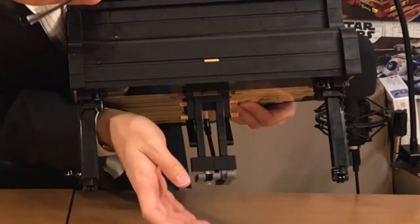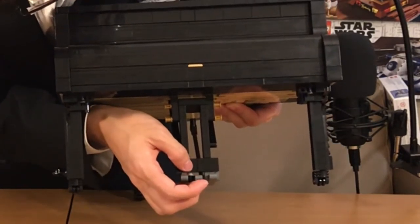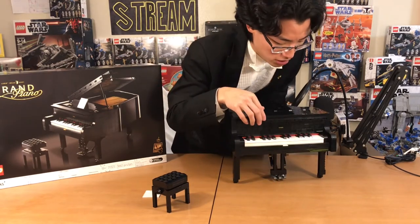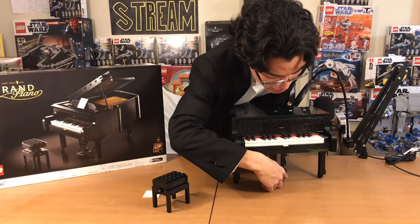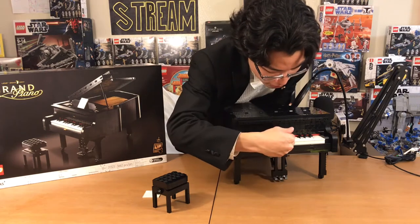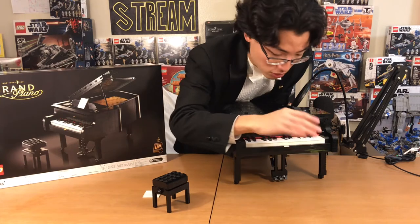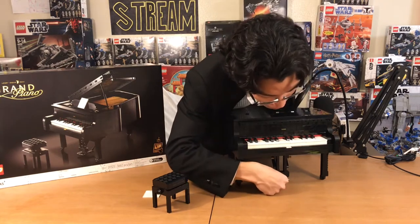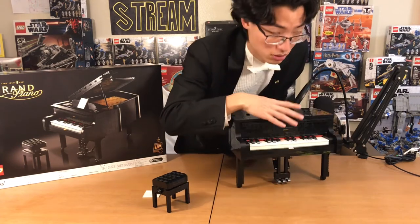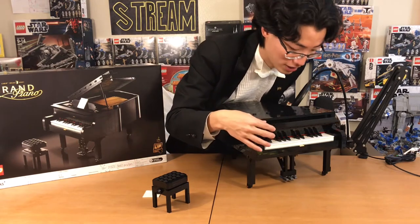The middle pedal, when pressed, only dampens the lower notes. So this pedal that Lego gave us dampens all of the notes, whereas on an actual piano, if you press the middle pedal, only the latter half of the lower notes is dampened and the top notes are not — it's a cool effect. This pedal over here is a muted pedal; when you press it down, it makes all the keys quieter because the hammers don't hit the strings as hard. It's sort of a cheating way to play quietly.